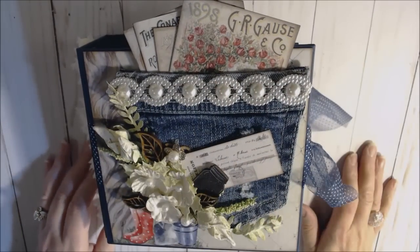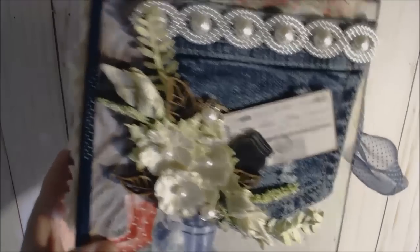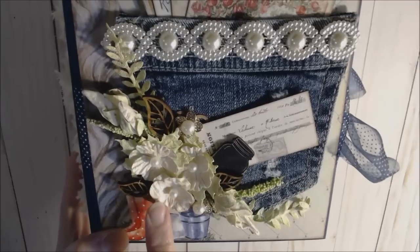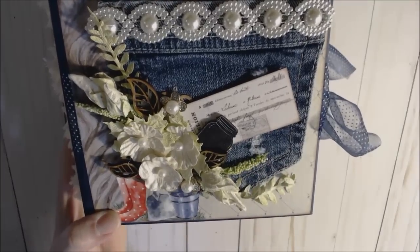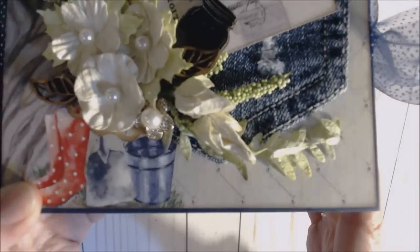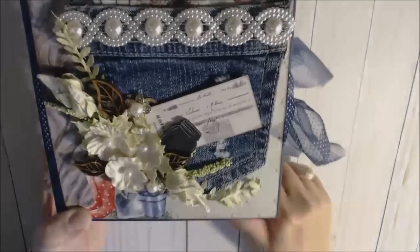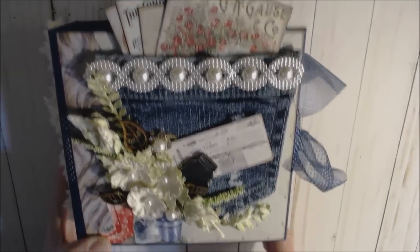These are some flat-back pearls from my stash. These are 49 and Market flowers — they're really sparkly and pretty, a cream color with a pearl in the center. All of them are 49 and Market flowers. I added a little bit of greenery from my stash, a gold flower with a pearl in the center, some wooden leaves, and a black mason jar. This piece came from the paper collection — I just cut that out and put it off to the side. So there's my cover.